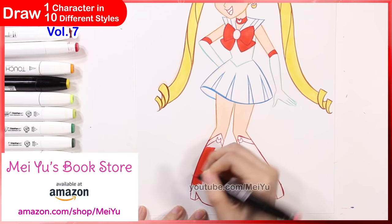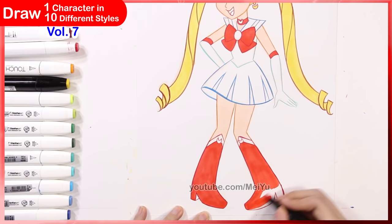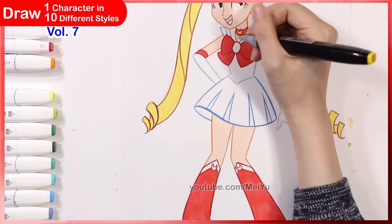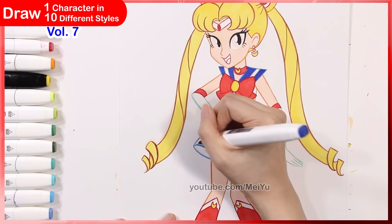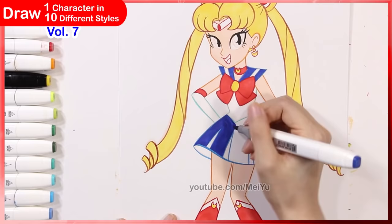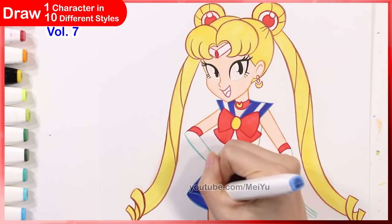Similar to the Winx Club style, I used my different colored brush markers to do the line art, and when coloring in my artwork I had to be mindful of the marker colors I chose — I didn't want the colors to look too similar to the actual line art colors because I wanted the lines to stand out. I can totally see this Sailor Moon design in the world of MLP Equestria Girls — let me know if you have any fan theories, like if Serena was in this world, what would she be doing, who would she be friends with, how would she fight evil?